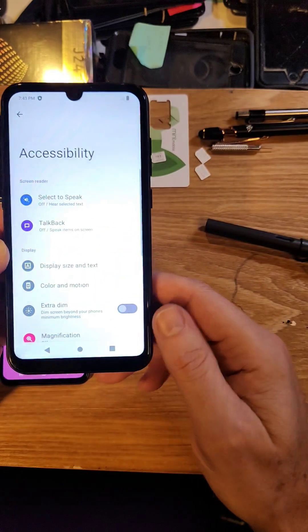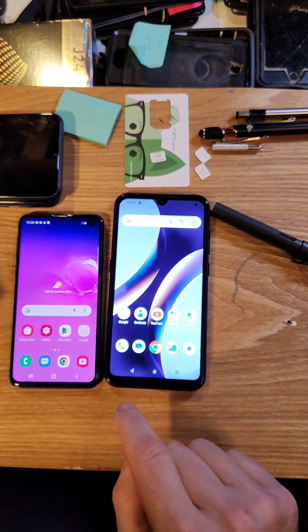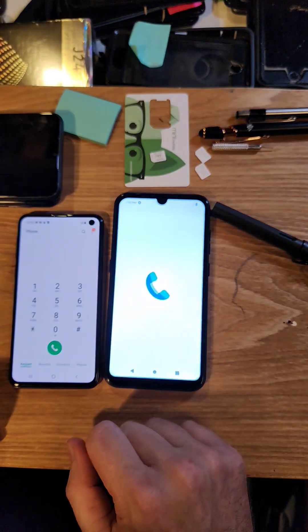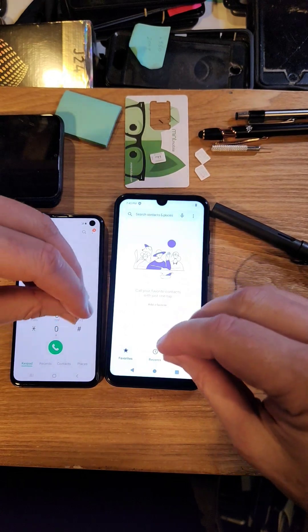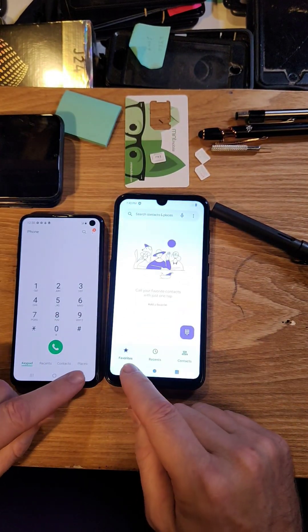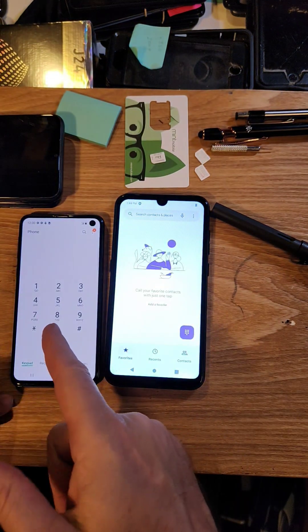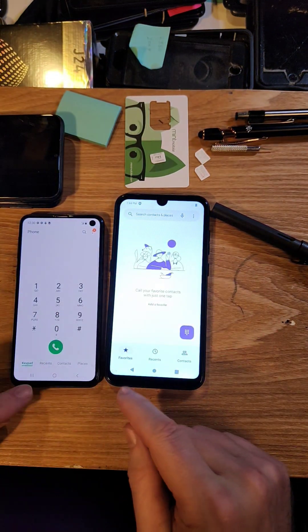That's it. Now check this out. This is a Samsung Galaxy. Watch how much faster the phone is now. Bring up the dialer — when you remove the animations, everything that you use blinks on and off. Let's do it again. Close the dialer, bring up the dialer. And this is a Samsung Galaxy S10e, so it's a pretty fast phone.